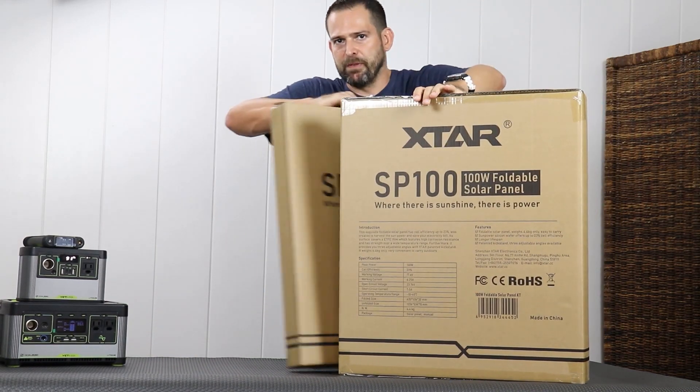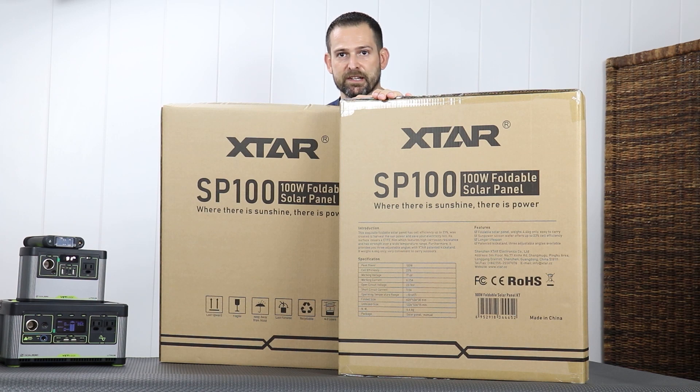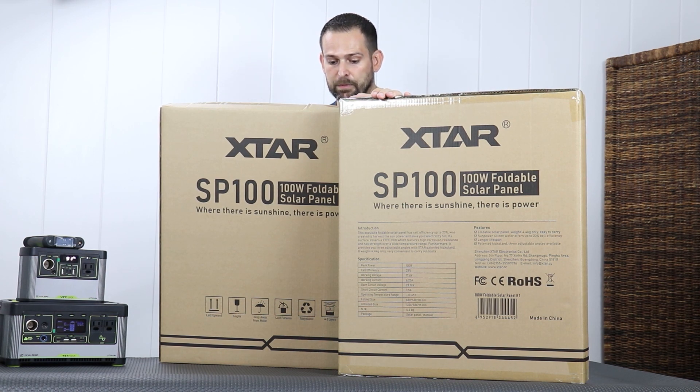Let's read a little bit of the back of this unit. Peak power is 100 watts. Cell efficiency is 23%. Working voltage is 17.6 volts, so you're going to have to be concerned with what type of solar charging station you have — it's going to have to be able to work with these. Working current is 6.25 amps. Open circuit voltage is 23.76 volts.